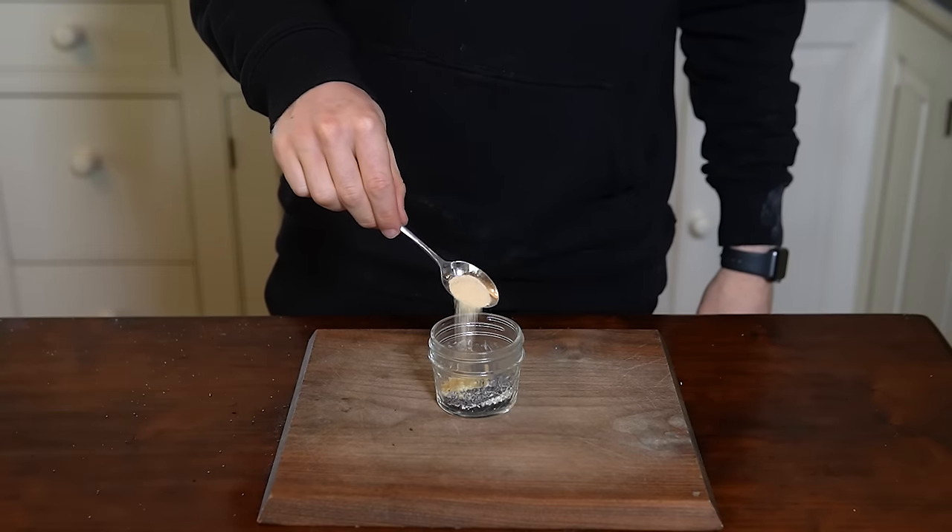With all the bagels boiled, it's time to add our toppings. Gently brush the egg wash on the bagels to create an even coat on the outside — this helps with browning. You can skip this step and just sprinkle over your seasonings if you prefer, but I like the look and texture the egg brings, and the seasonings stick better.